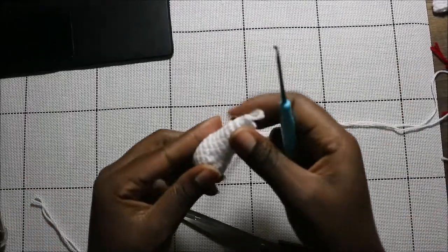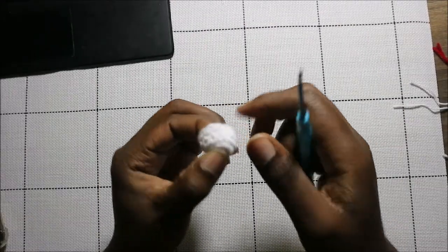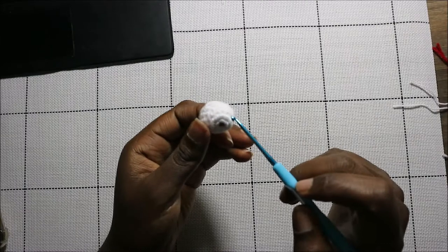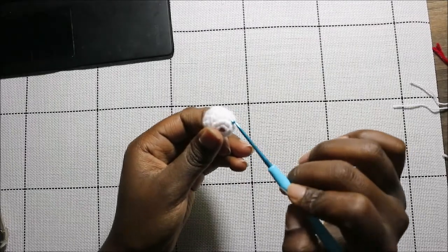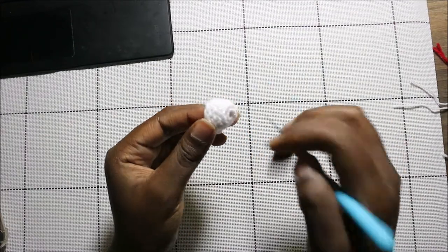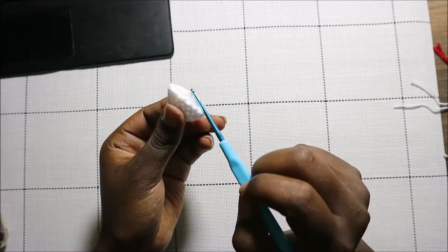Now I'm going to show you how to make the ears. The ear is quite simple: start with the magic ring and six single crochet into the magic ring. Then increase in the second row in every stitch for a total of 12 stitches. For the next three rows — row three, four, and five — do single crochet in each row for a total of 12 stitches, then cut off your yarn and leave it long enough for sewing.